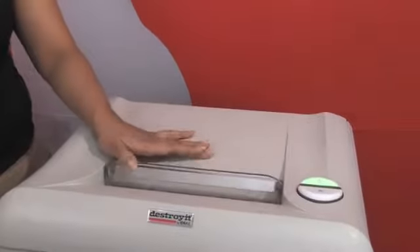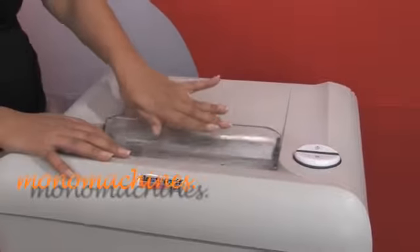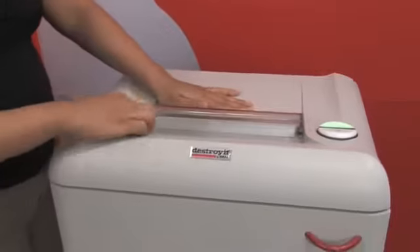This shield goes down, so once it's down you can't get your fingers or anything caught in it. And it has a wide ten and a quarter inch feed opening, as you can see here.